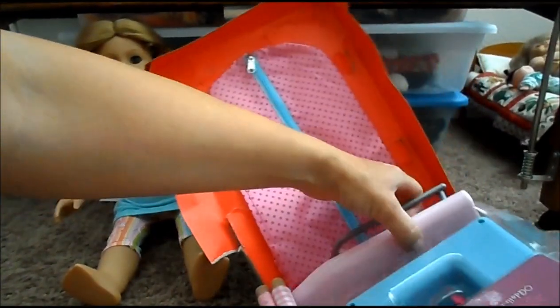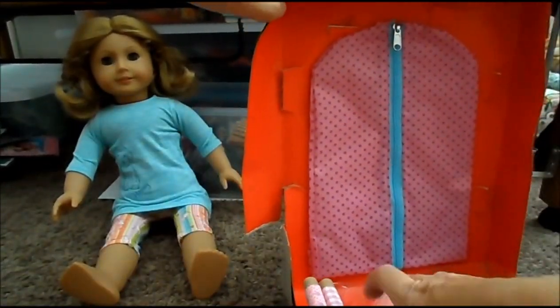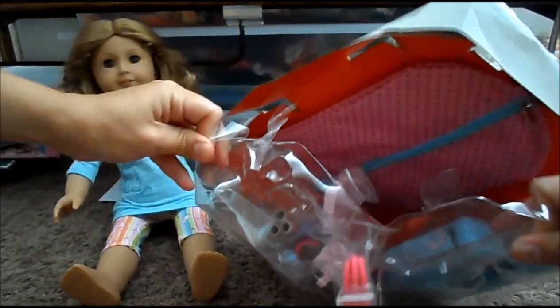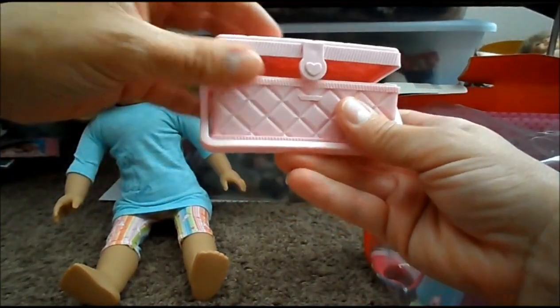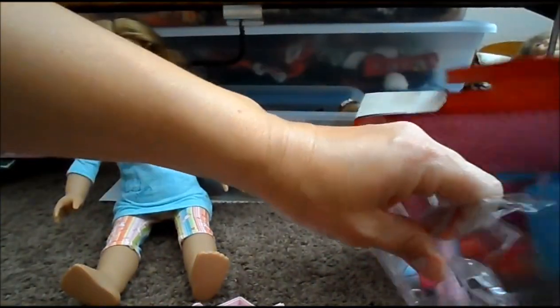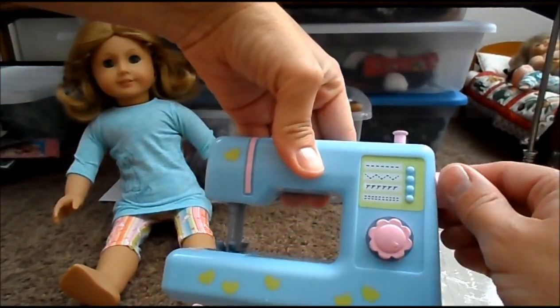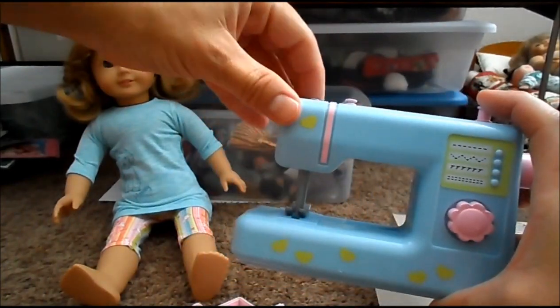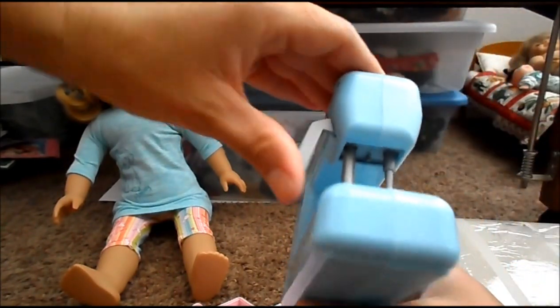The items in this set include a really cool little ironing board, a little sewing case, and a sewing machine — you can even move parts of it. I have another sewing machine for the American Girl dolls already that I got at Michael's, I think. There's the sewing machine; it's pretty cute.